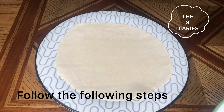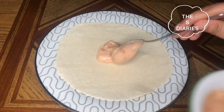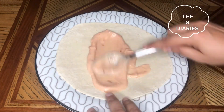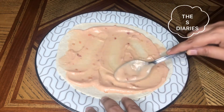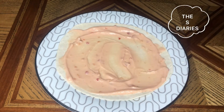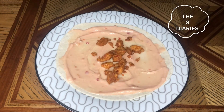First, let's add the sauce on it. One tip is that when you prepare your chicken, divide it equally into 4 portions so that the chicken is in equal quantity. Now we spread the chicken on it.